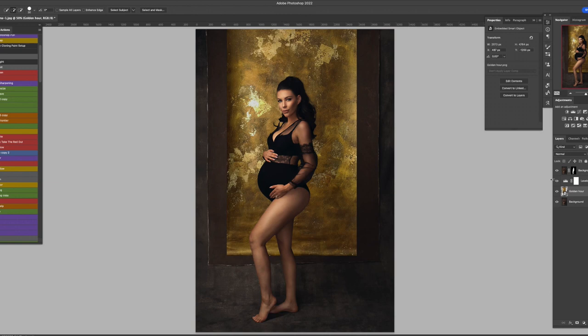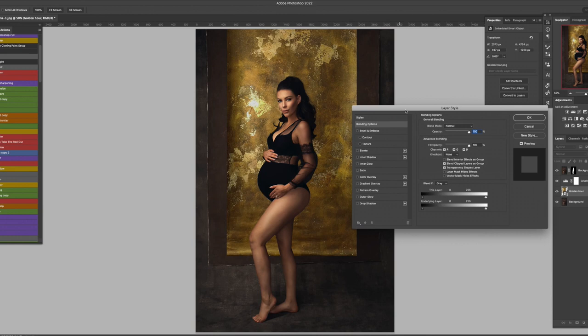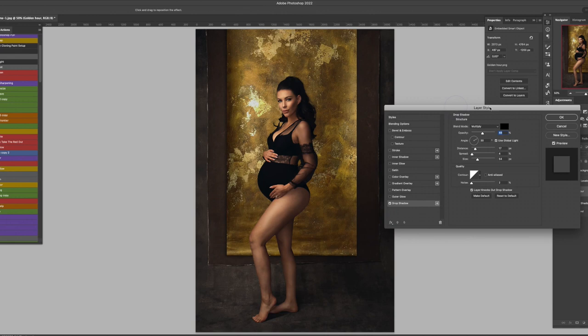Now step two — we want to match the shadowing around the skinny backdrop to hopefully create a similar look to the real canvas behind her. What you can do is simply double-click on the backdrop layer and a Layer Style window will pop out. Click on Drop Shadow. You can see that gives you a fake shadow effect which makes the digital backdrop look way more realistic. Just keep in mind where the shadows are and how they should fall onto the background. You can see the shadows on the left side and bottom, and nothing on the right side, so you can simply drag the angle to shift the direction.